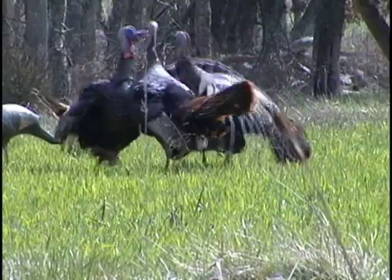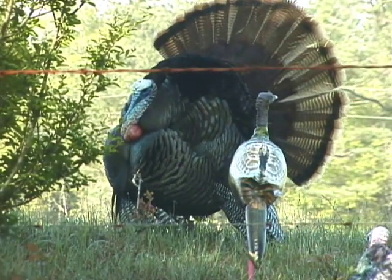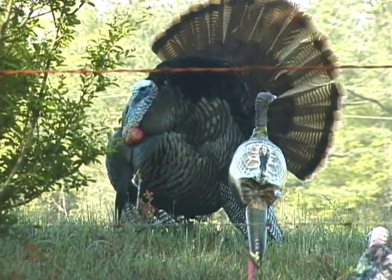Folks, these decoys are tough. They're not paper-thin beach balls at all — not a kid's toy. Instead, these decoys are the real deal and a no-brainer when it comes to decoy selection.